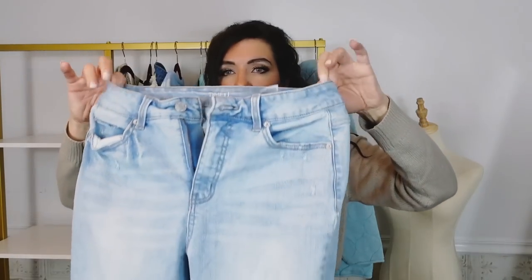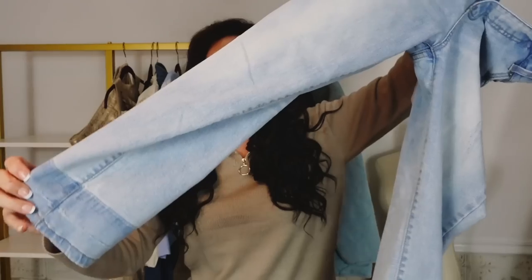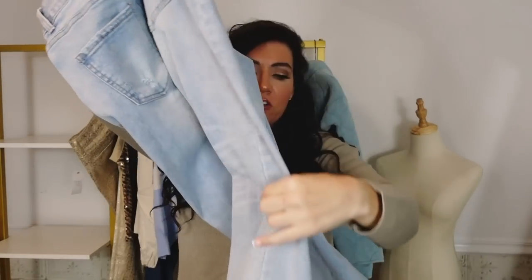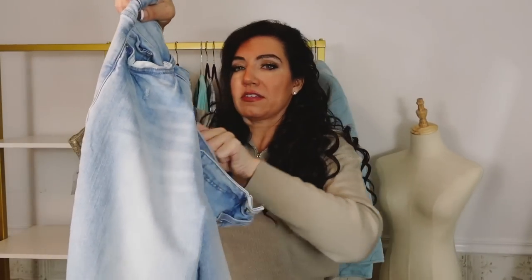I paired it with the jeans from Time & True. These are cropped, really nice and stretchy, true to size, more of that straighter baggier fit. They come in a bunch of different colors and also have the undone hem. I got my usual size 6.